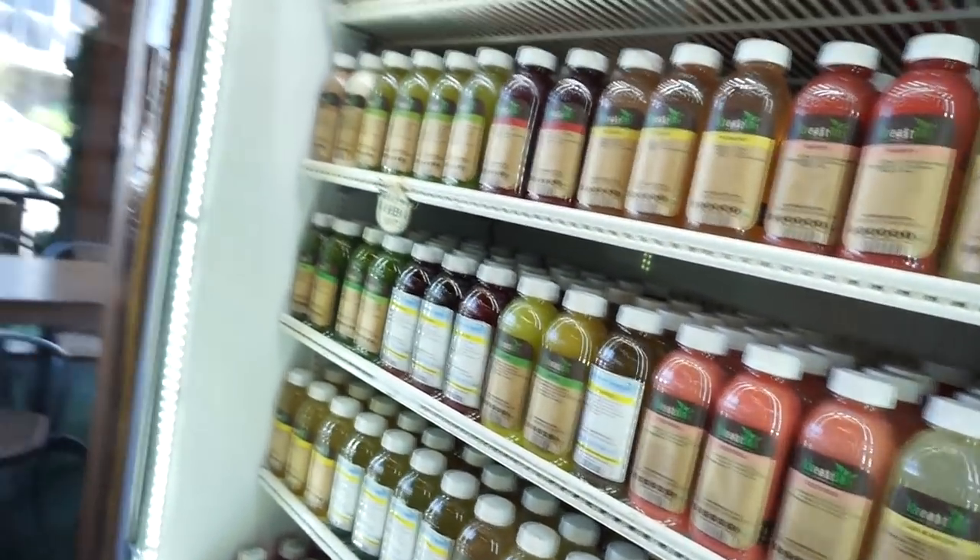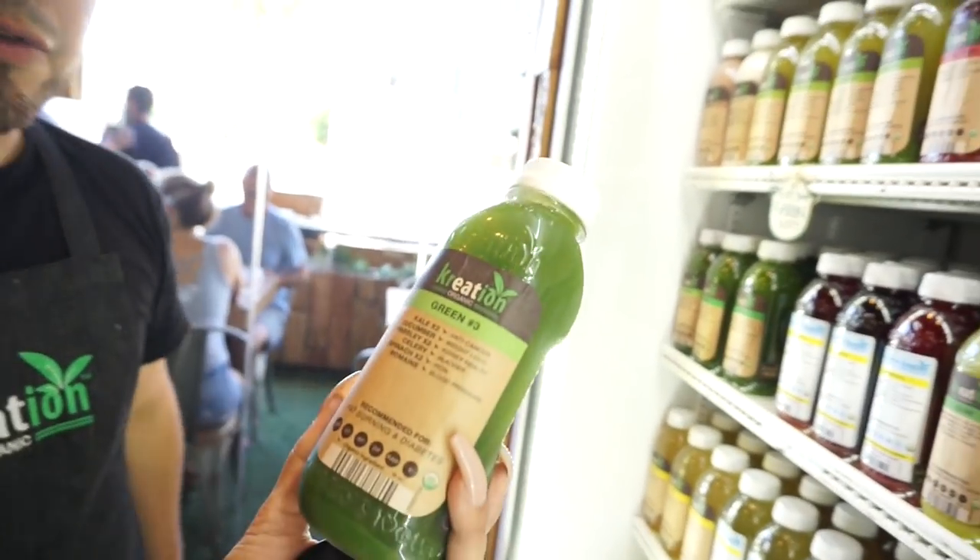I asked which juice is best for the skin. He said the fruit hydrating is good — the pepper is also good — and the orange apple is very good for skin. Pretty much all greens are really good for your skin, but he suggested green three, which has no sugar added.